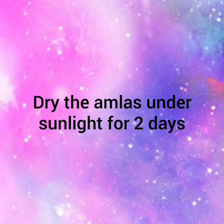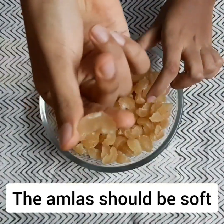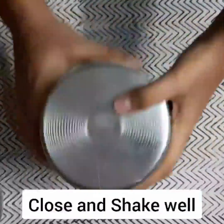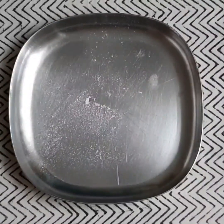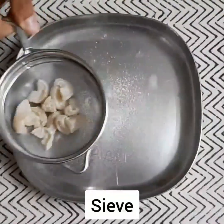Dry the amlas, making sure they don't become too hard. Take a box with some powdered sugar and add in the dried amlas. Give everything a good shake. Take a plate and a filter, add in the coated amlas and shake off the excess sugar.